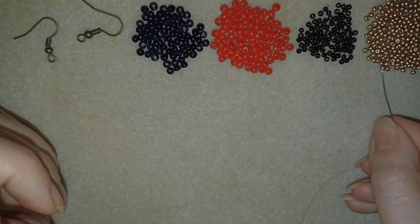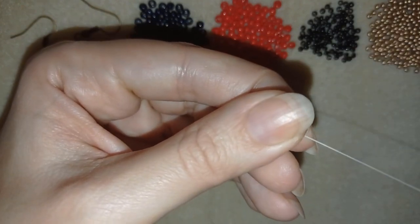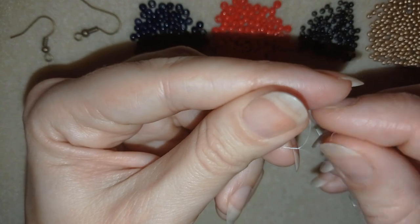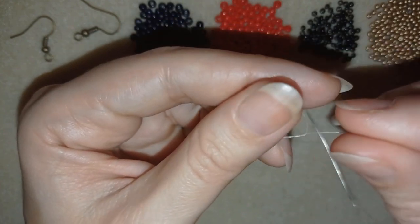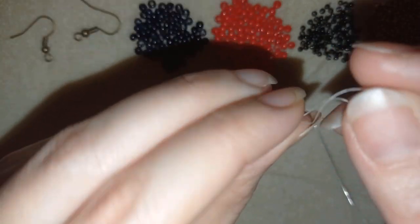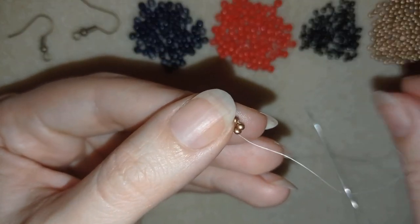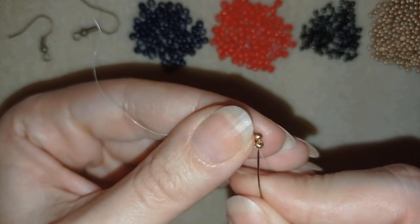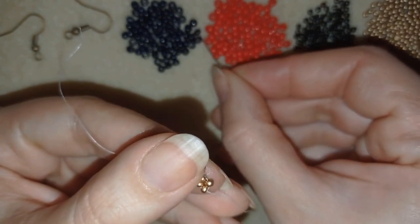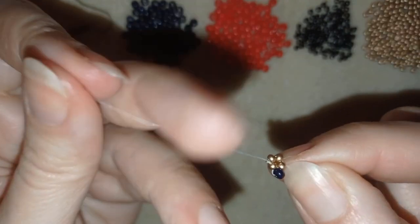I'm starting by picking up four of these beautiful golden beads. I have my four and I'm going to slide those down and make a knot here — making a knot by making a loop, going twice through this loop, and then making one more knot. Now in my next step I'm going through the first golden bead and I'm going to take four black 8-0s, and go here between those two goldens.